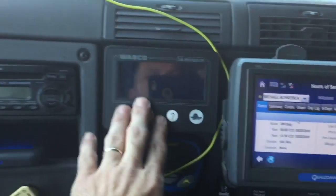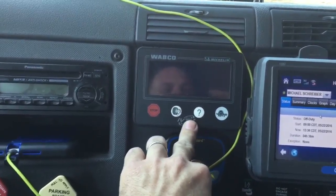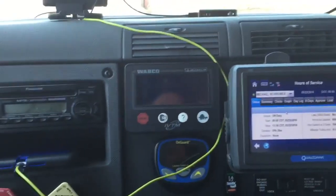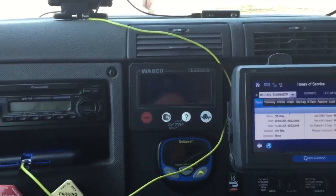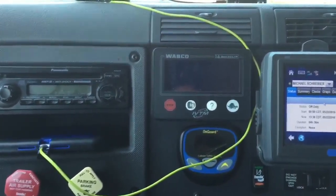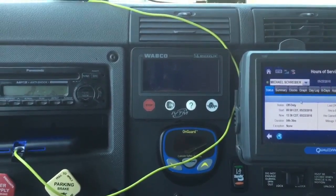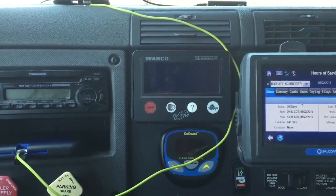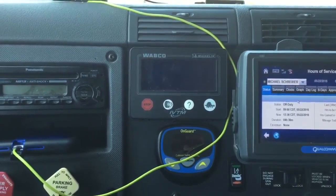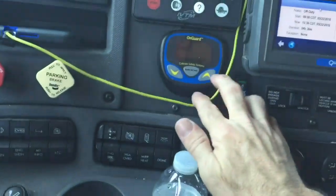This is a Wabco Michelin tire system. What it does is monitor the air pressure on the steers and drives of the tractor, providing the stems are in place. It'll tell you if your tractor tires get low on pressure or over-pressured. If they're under pressure, generally the system will alert you that it's airing them up. The little blue thing below it is OnGuard.